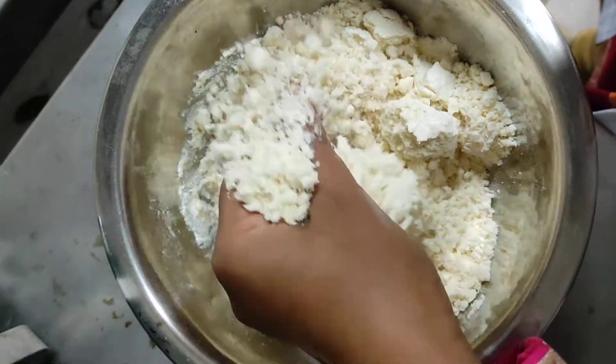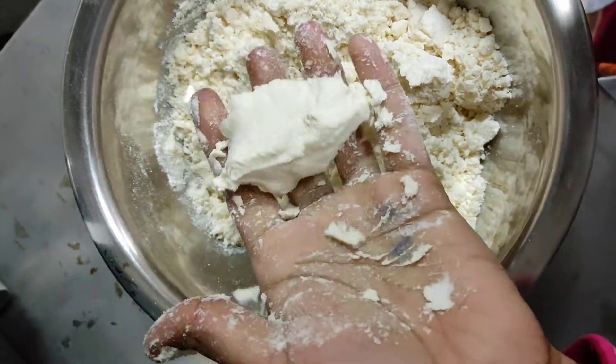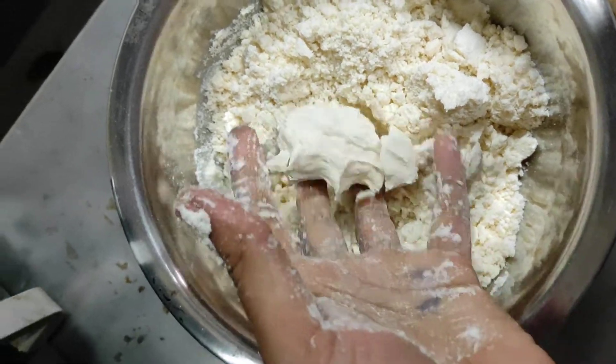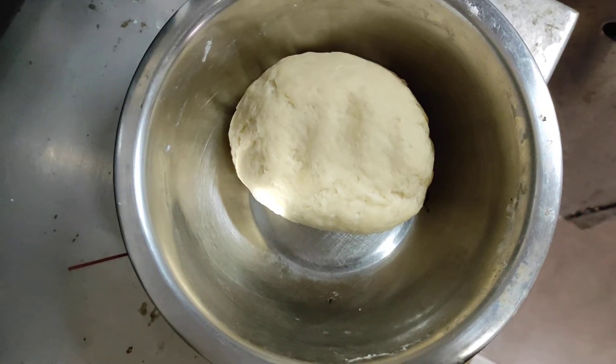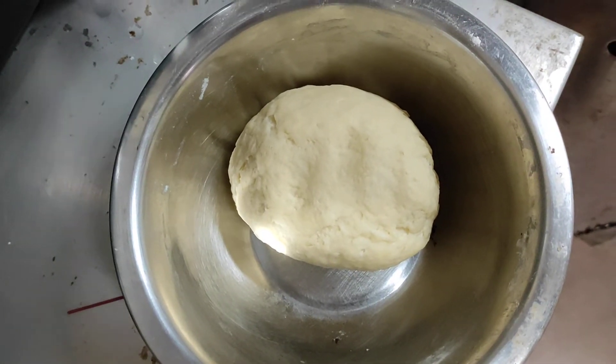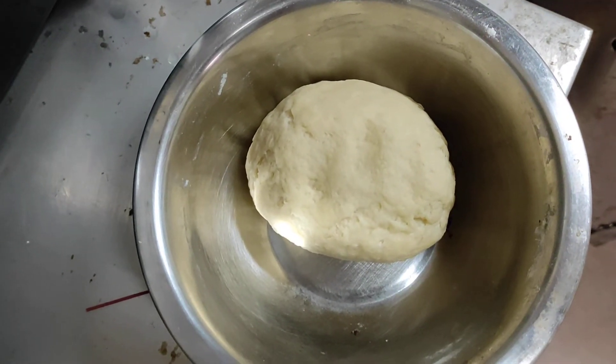To see the completion of this moyen, we have to check its binding property — if it binds properly, then it is done. Now the dough is ready, made by adding almost 25 ml of water and 60 ml of oil into 50 grams of refined flour.